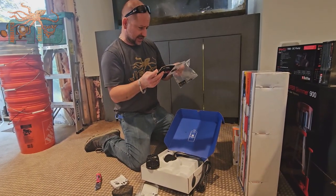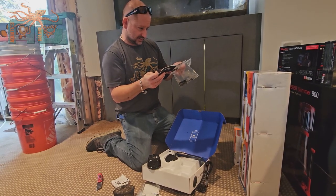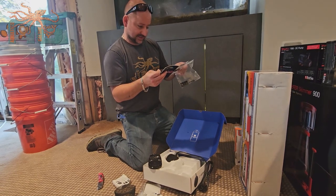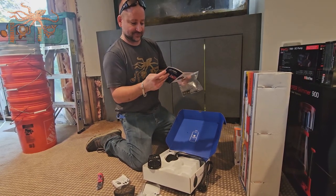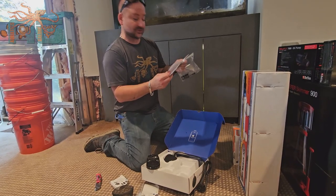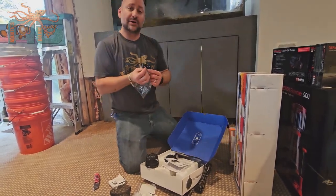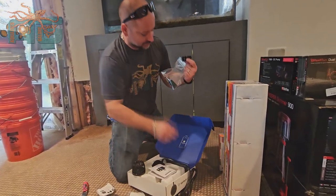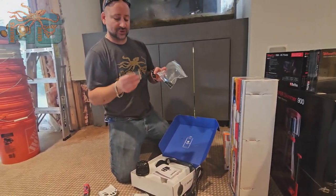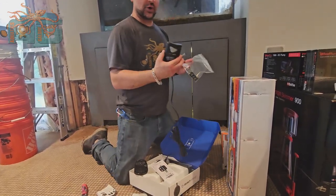Looking at figure A in the manual, it just says to peel the back from the adhesive tab — they call them mounting tabs. I call them sticky backs. You can put these on the tank and use the included zip ties to manage the cords, and then use the Velcro to attach the controller wherever you want on the tank.